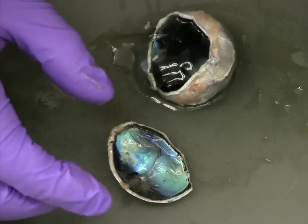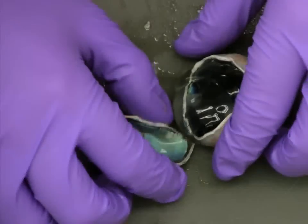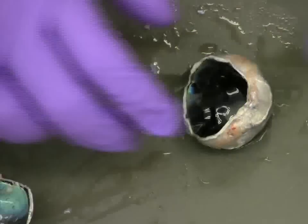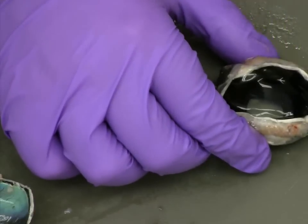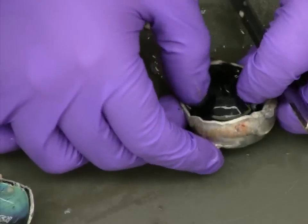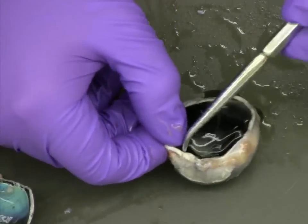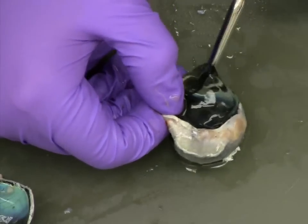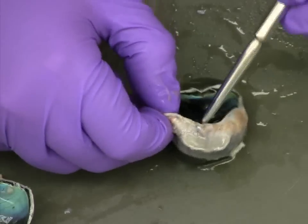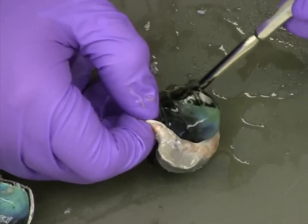In order to gain access to the lens, we need to remove the vitreous humor from the interior of the eye. To do this, we're going to use our blunt probe to carefully loosen the vitreous humor from the surrounding sclera. Much like preparing the outside of the eye, removing the vitreous humor in a fresh eye can be fairly time consuming, so we're going to speed up the process.